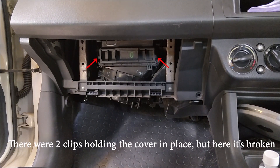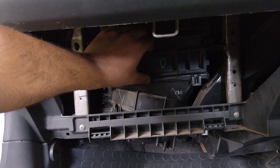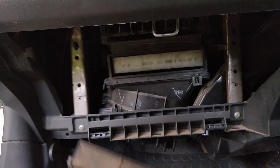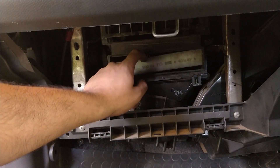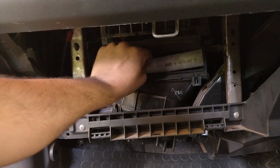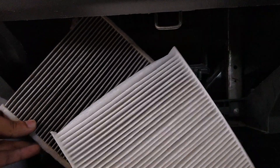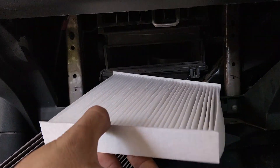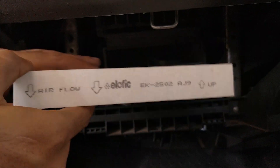After removing the glove box, you will see the AC filter housing. Now you have to remove the front cover of the housing and take out the AC filter. When inserting the new AC filter, make sure you see the arrow indicators on the filter and place it accordingly.